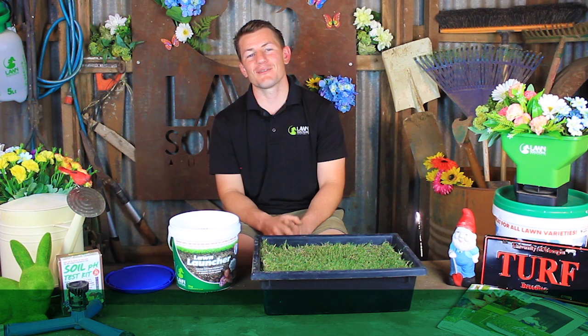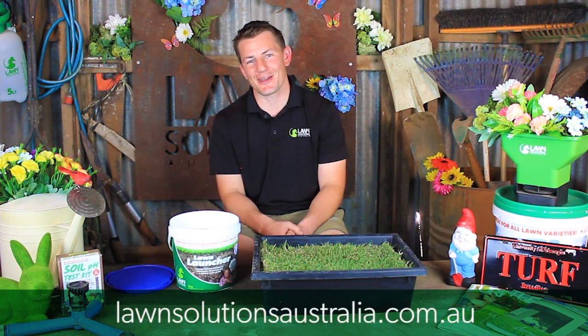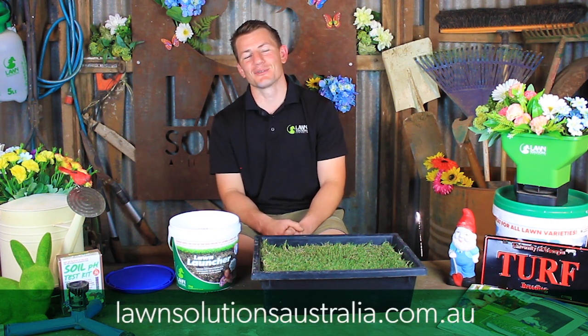For more helpful lawn care tips and advice, subscribe to our YouTube channel. Thanks for tuning in to Lawn Solutions Australia and I hope to catch you next time.